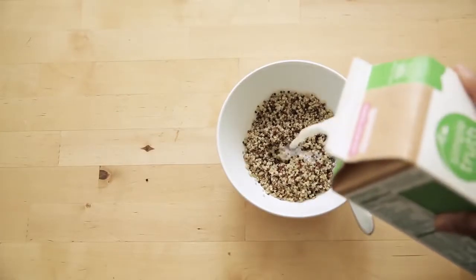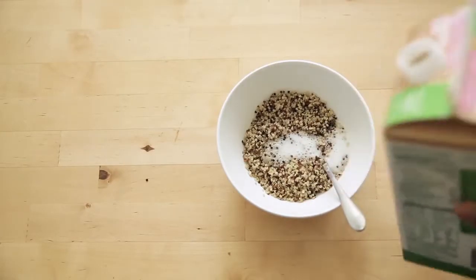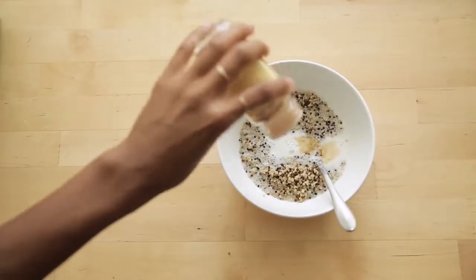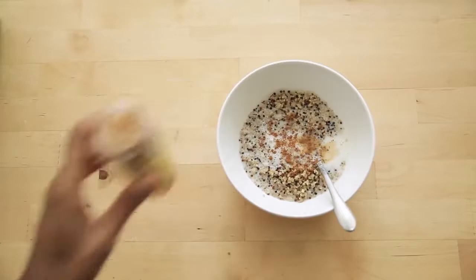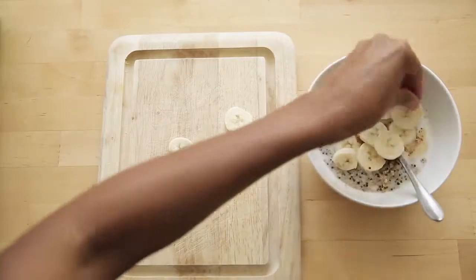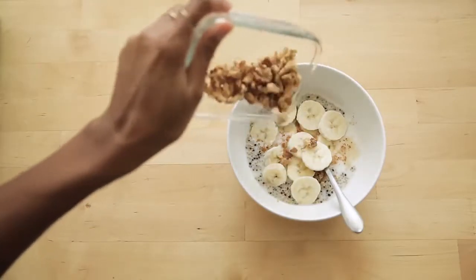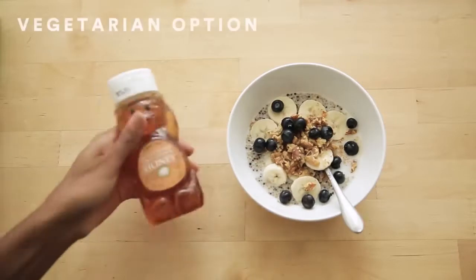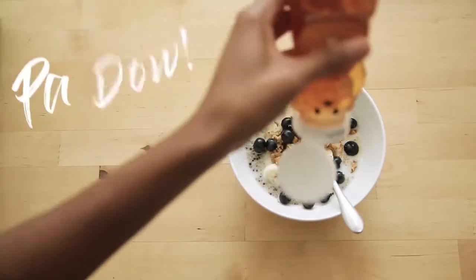Almond milk is perfect for those of you that are lactose intolerant. I've already pre-cooked the quinoa and stored it in the fridge, which makes it a quick fix first thing in the morning. I throw everything in — the vanilla, the cinnamon — then add all my fixings and make it look real cute for my Instagram stories or my Snapchat. And that's it.